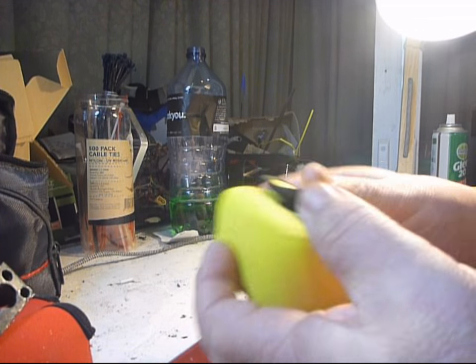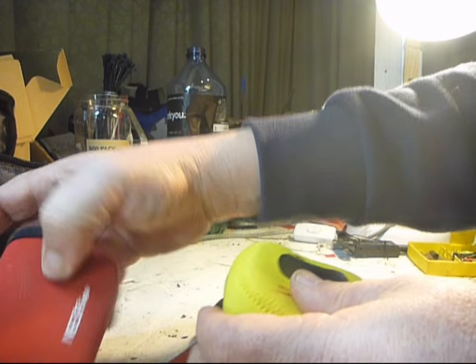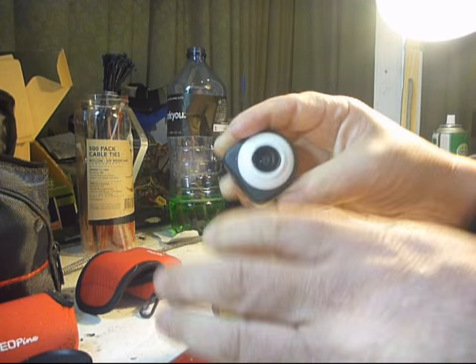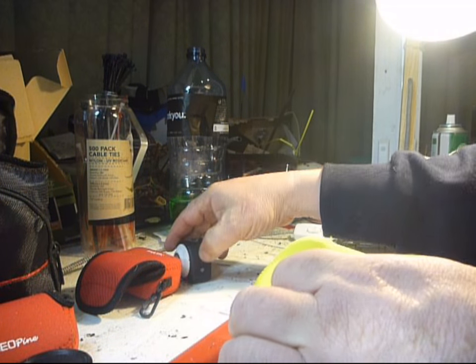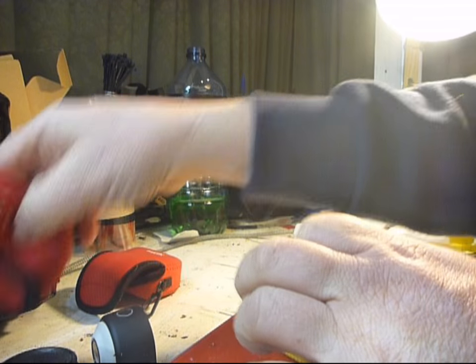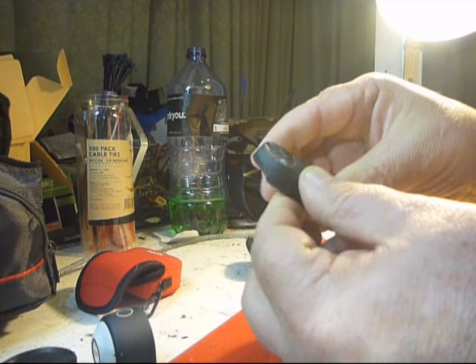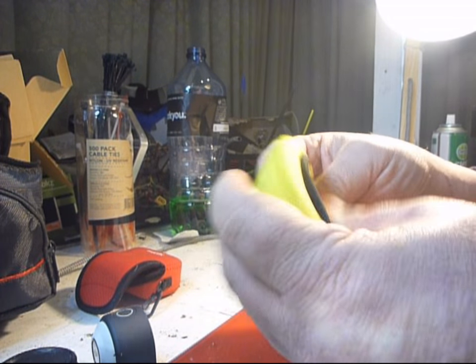There's plenty of room in there. You can also protect other cameras — like the G1, it will fit in there quite happily. And a little 808 camera here — that will sit in there very happily too.